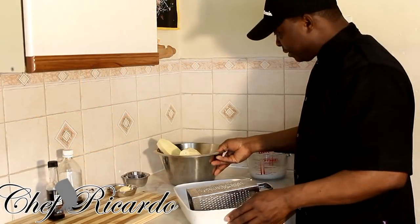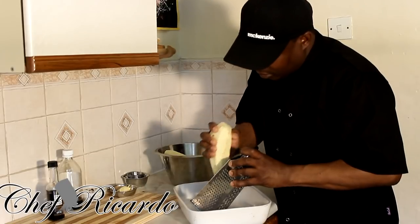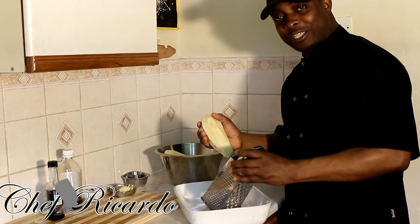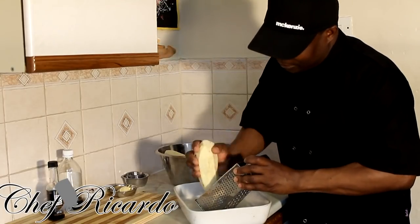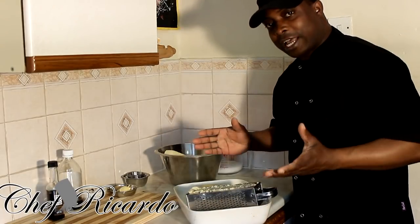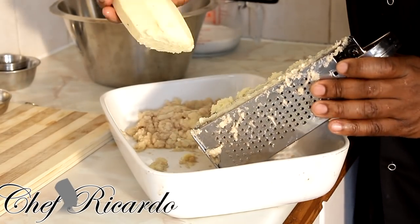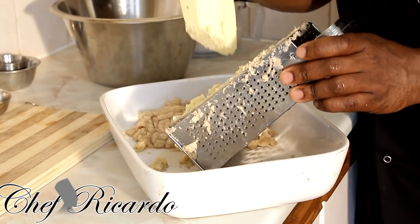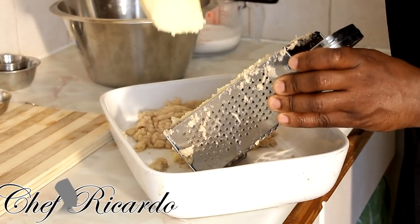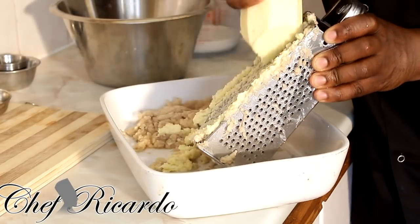I'm simply grating the sweet potato on the fine side of the grater. It takes a little time, but this is the best side to use. If you have a food processor you can also use that.